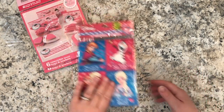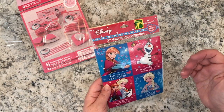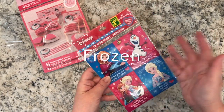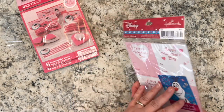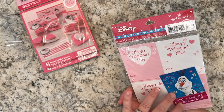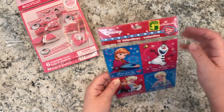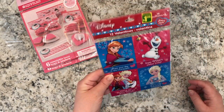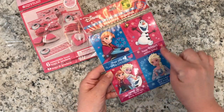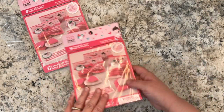I saw these Olaf valentines and I have a friend who's a big fan of Olaf, so I wanted to get these for her to send along. They're just really cute — it's $1.25 for 12 Disney Hallmark valentines with the Olaf theme.